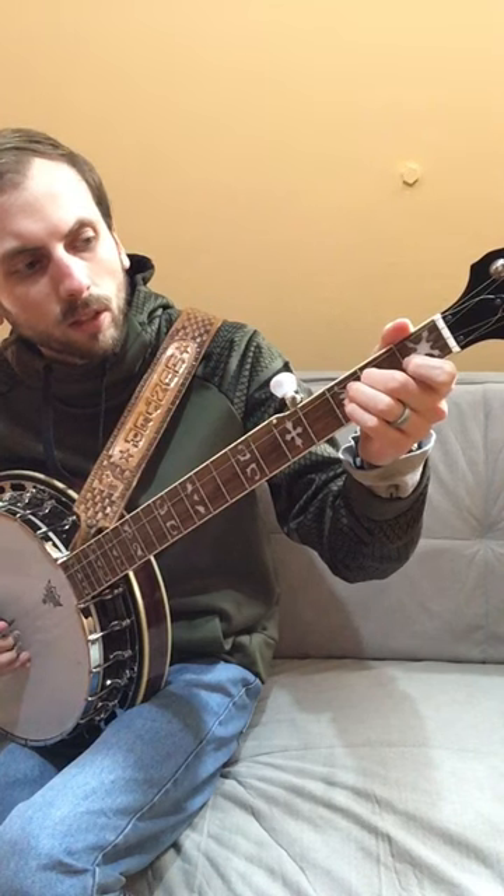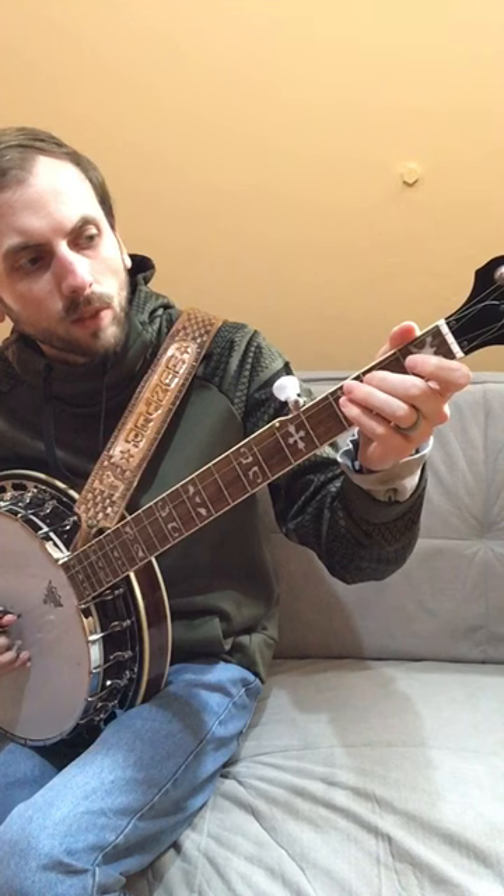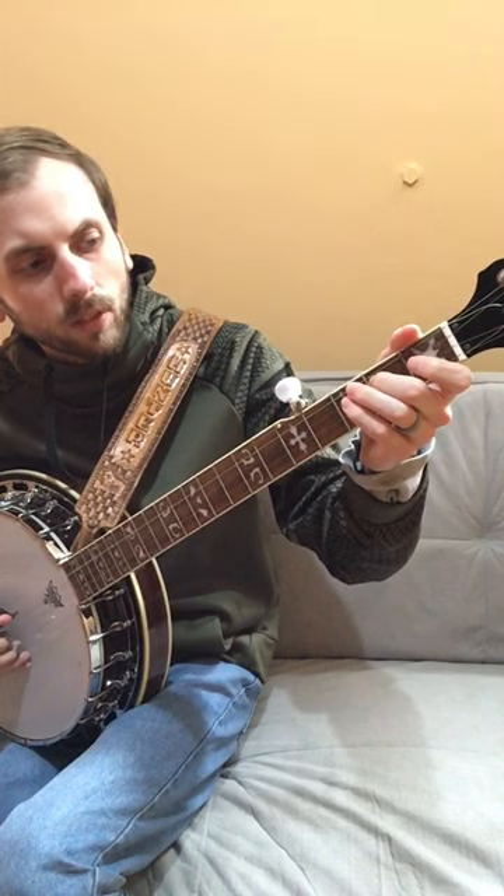Second fret, third string. Second string open. Third string open. Second fret, third string.